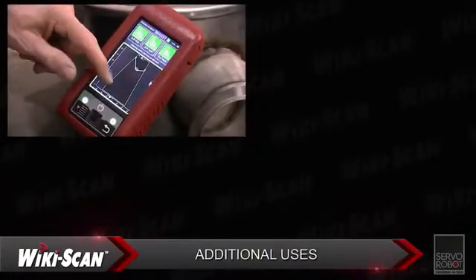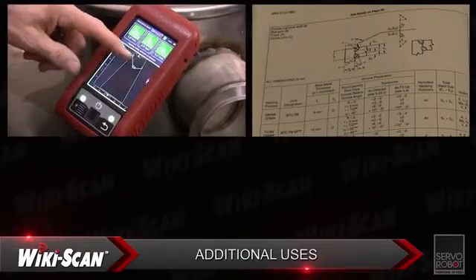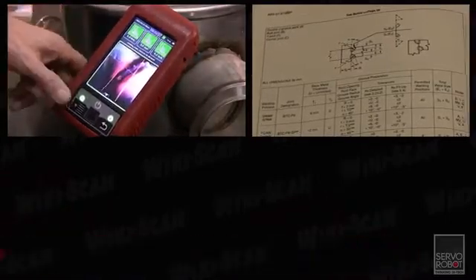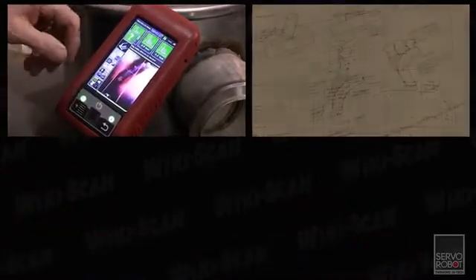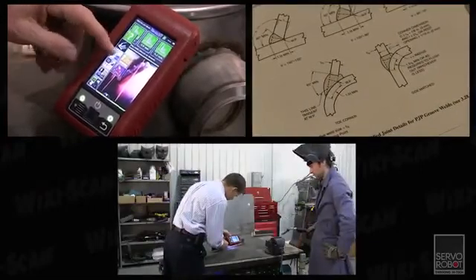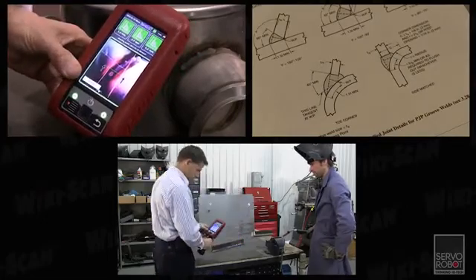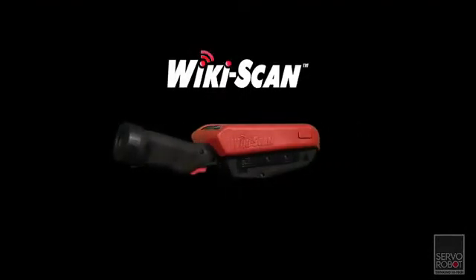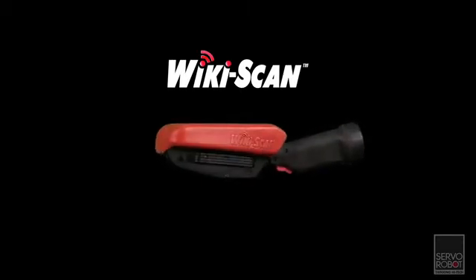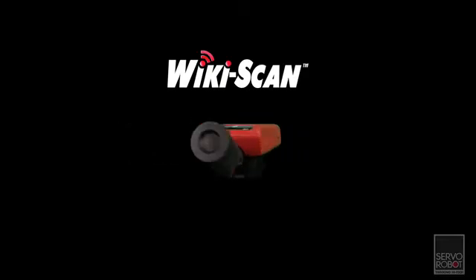The Wikiscan is also proven useful in areas such as procedure and welding process development, where precise Wikiscan measurements can help in the creation of welding procedure specifications and the training of welders. A student can easily see how their weld compares to the requirements and what needs to be improved. ServoRobot's Wikiscan is, by far, the most useful and powerful weld inspection tool on the market today and will quickly pay for itself in improved weld quality at reduced inspection time.